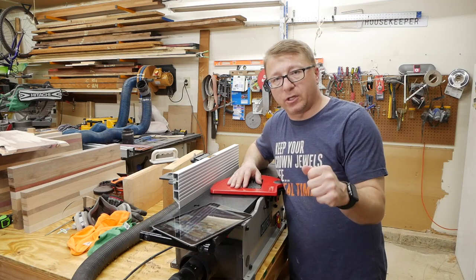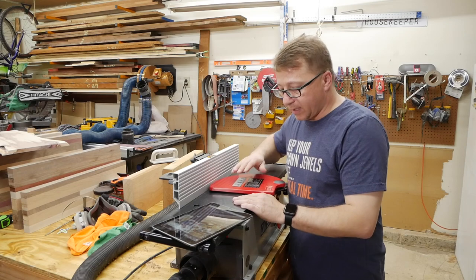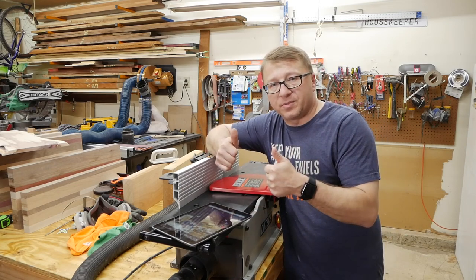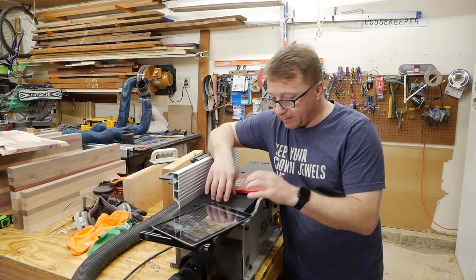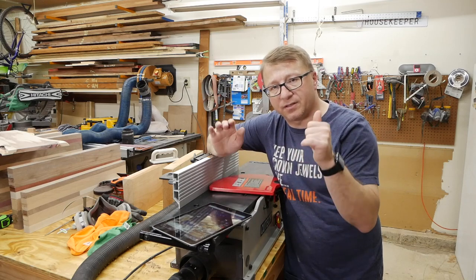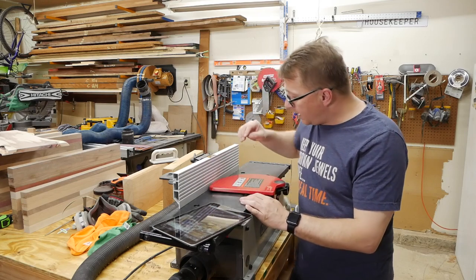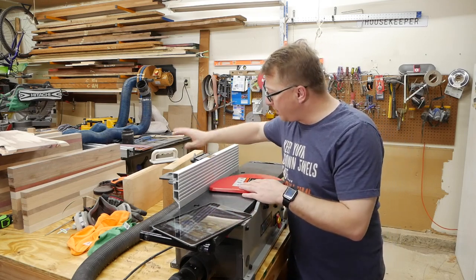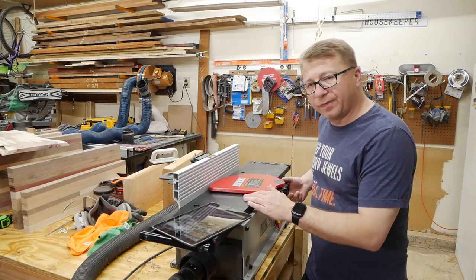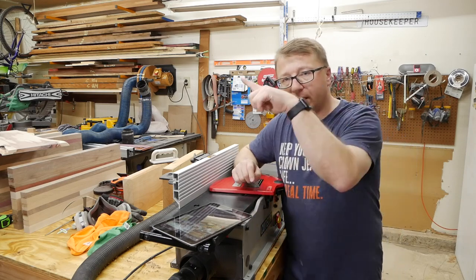So this is the follow-up to the QTEC 8-inch Teflon bed jointer. Initial impressions from months ago: thumbs up on the cutter — it is amazing. The bed has been an issue since day one, but waxing it seems to fix this. So hey, two thumbs up — a total double Fonzie on this. The cut finish is amazing, it does a great job, and it's got great adjustments. There's a little finicky knob here — we talked about this in the last video. If you haven't seen the last video, I will link it.